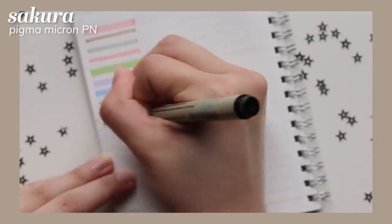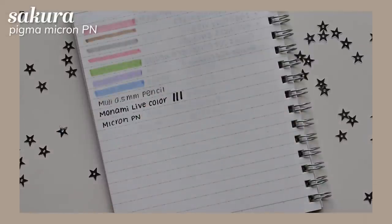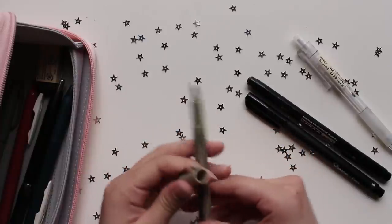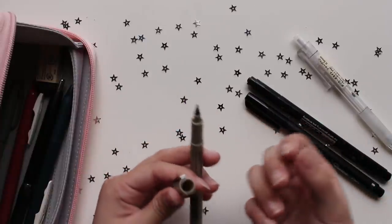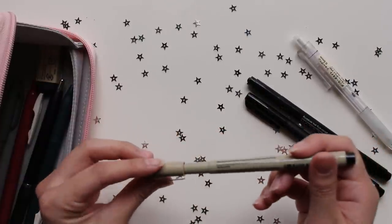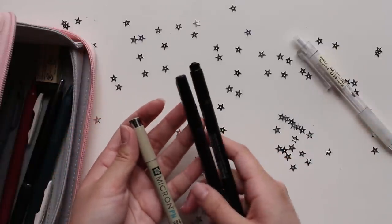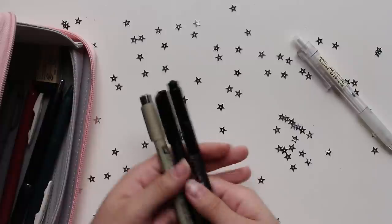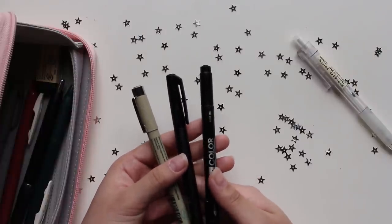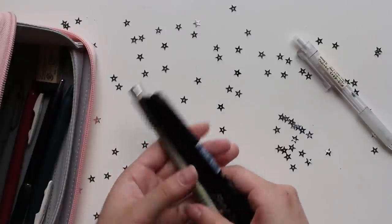This is a Pigma Micron pian pen — I think that's the size. It's one of the Sakura pens, but rather than having a flimsy tip, it has more of a conical shape while still having the same fineliner style. I really like these pens overall for outlining, drawing, and making graphs. I don't need all three in my pencil case since they serve the same purpose, but I like keeping them around.